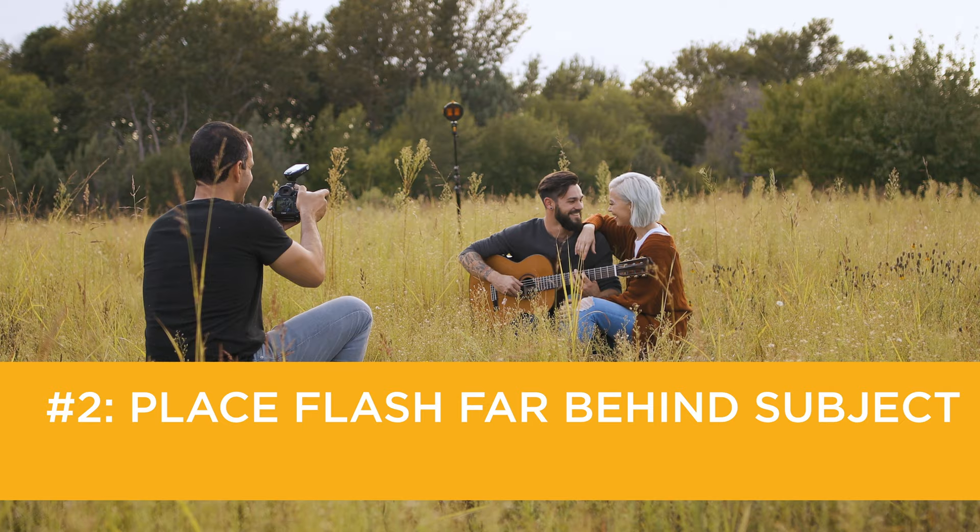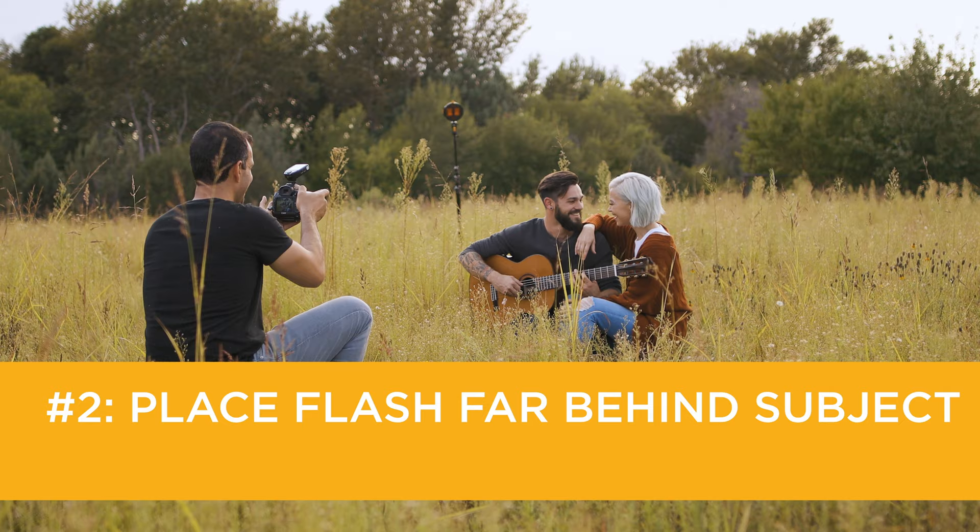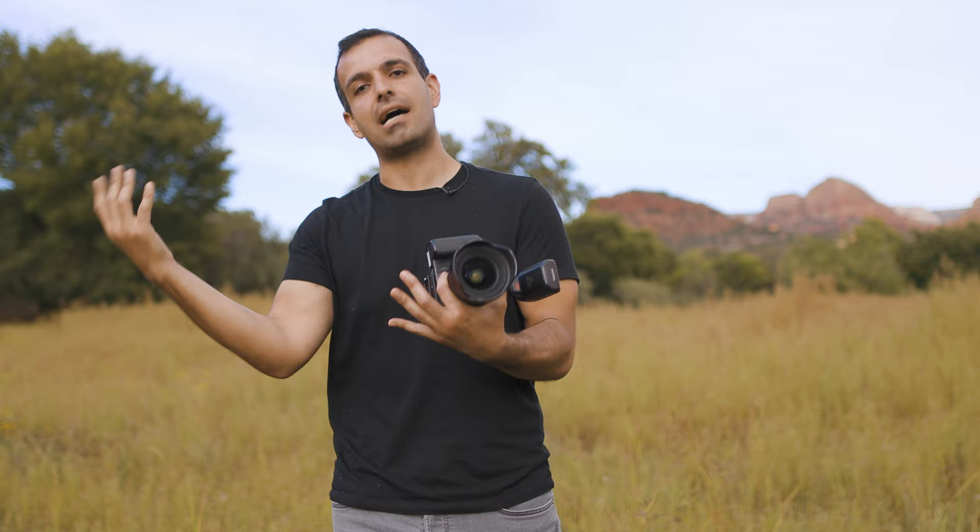Step two: get that light far enough back that it's hitting everything you're really capturing within the frame. This is probably the biggest mistake that most photographers make when they do this type of technique — they bring the flash too close and you're not covering the environment like the sun would.